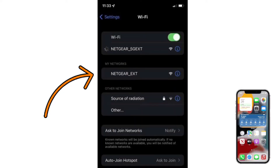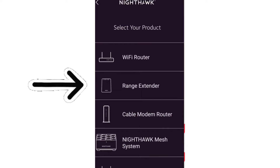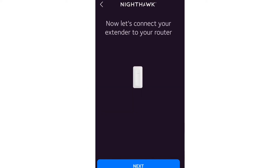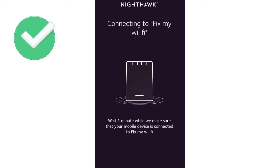Once the app is downloaded and installed, go to your Wi-Fi settings and connect to the NETGEAR_EXT network showing up in your Wi-Fi list. Once connected, open the app and select 'Set up a device,' then select 'Range Extender' as your device type. It will then ask you to select the network name you want to extend and type its password for verification. Follow the on-screen instructions to complete the setup.